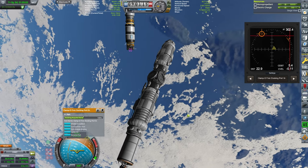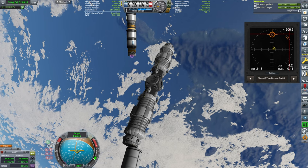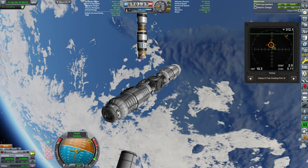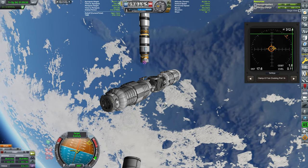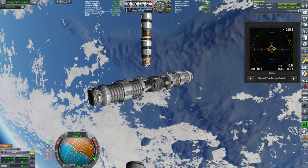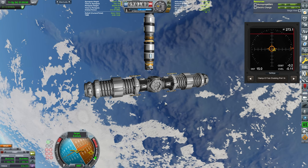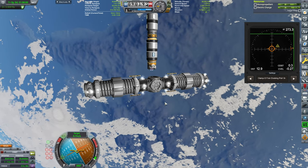I've also decoupled this so that my craft is perfectly symmetrical, which should make it a lot more controllable. Putting the orange pip in the center with slight tweaks, and then rotating so that the other orange pip on the dial is also aligned.